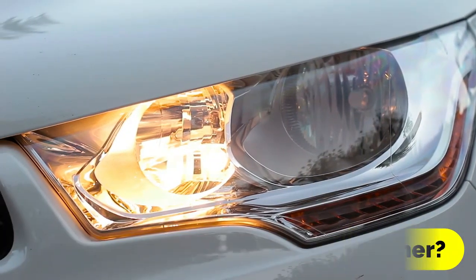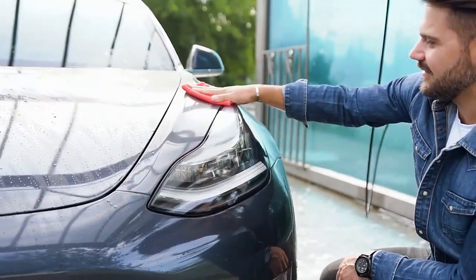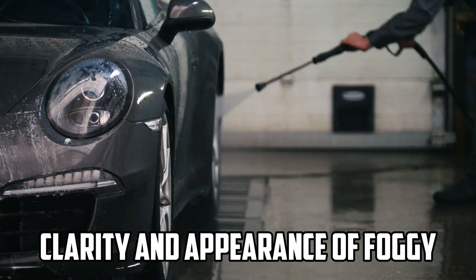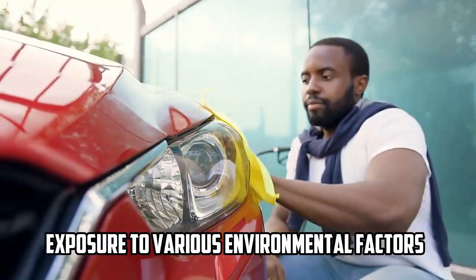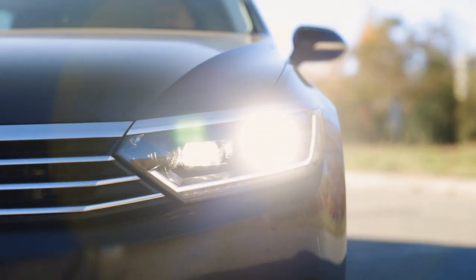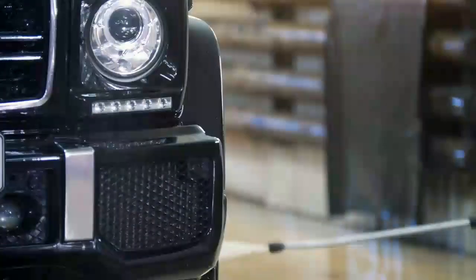Wipe New Headlight Cleaner is a product designed to restore and improve the clarity and appearance of foggy, yellowed, or oxidized headlights on vehicles. Over time, exposure to various environmental factors can cause headlight lenses to become hazy and discolored, reducing visibility and diminishing the vehicle's aesthetic appeal.